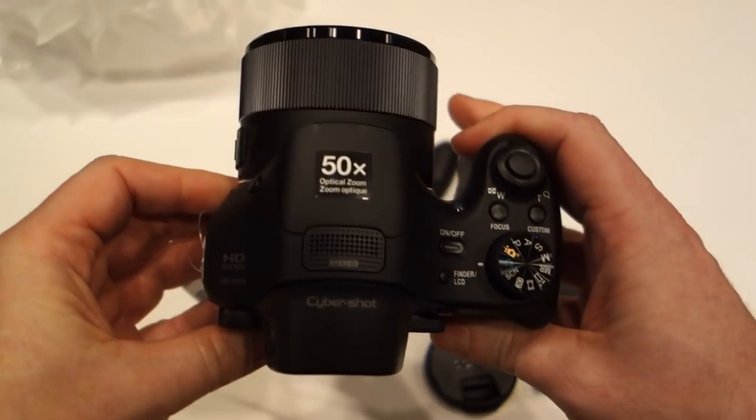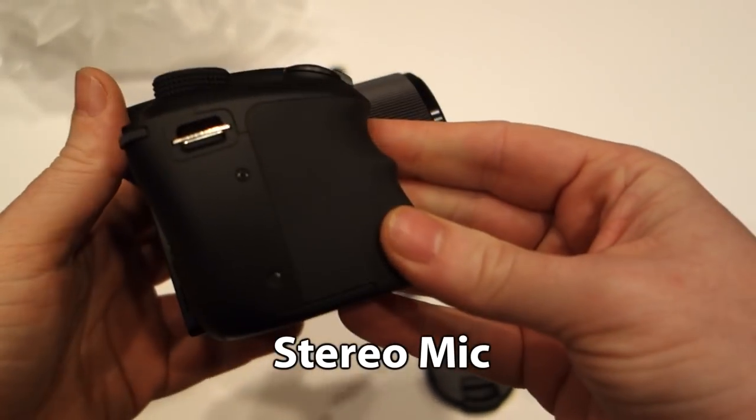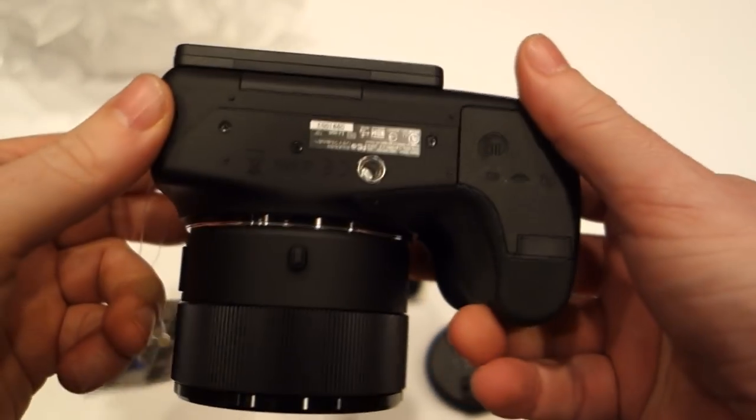It's got cool features like an articulating screen, which makes it easy to shoot video if you're in a crowd. You can hold it up over your head and do all these crazy angles — it's really, really cool.